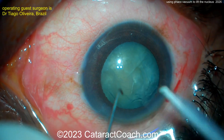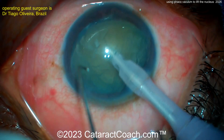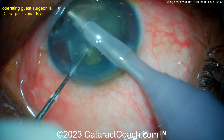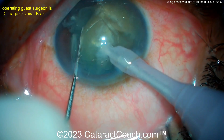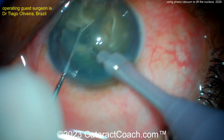Now here comes the chopper on the left, FACO probe on the right, going in bevel down, buzzing in — buzz, buzz — and now position two on the pedal, FACO vacuum only. Look at that, you've lollipopped it: you put the FACO probe in the nucleus, tilted it up, and chopped it. Here's the next piece — tilting it up and chopping it again. You can repeat: bring it up, tilt it, and chop.